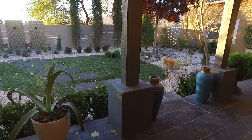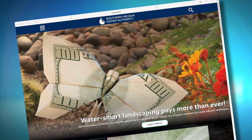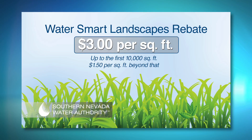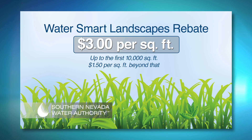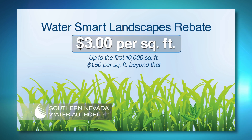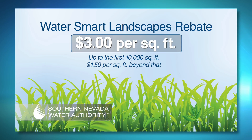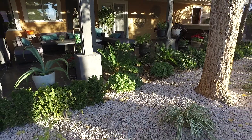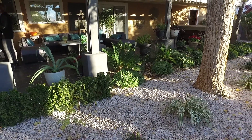To incentivize residents and businesses to reduce grass in the valley, the SNWA increased the Water Smart Landscapes rebate. Participants can now earn up to three dollars for every square foot of turf they convert to water-smart landscaping, up to 10,000 square feet per project, and a dollar fifty for every square foot over that. The maximum incentive for any property in a fiscal year is five hundred thousand dollars.